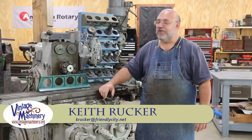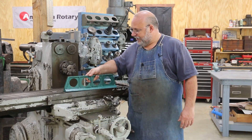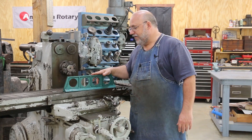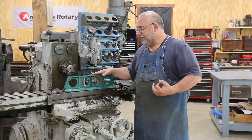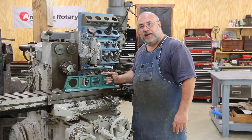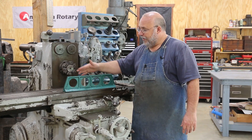Hello, Keith Ruck here of IngeMachinery.org. Well today I've got a little project we're going to get started working on — actually we're going to do three of these. I've got mine here right now and we've got a couple of guys coming in that also have the same Camelback straight edge that we're going to be machining.